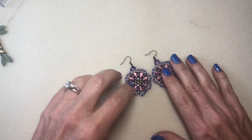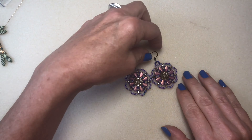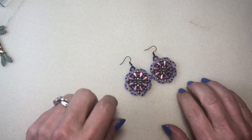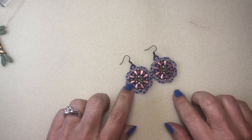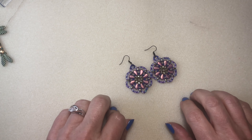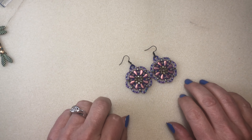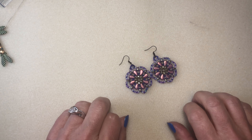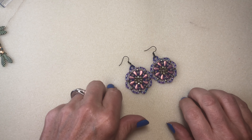I'm using the Adornable Elements Plum Royale Two-Hole Bead of the Month Club for May. I receive two of them monthly — the Hot and Trendy Beads of the Month and the Two-Hole Beads of the Month. You can save 10% off on your first order by using my coupon code BNJewelry10. I'll leave a link to the code and their website below.